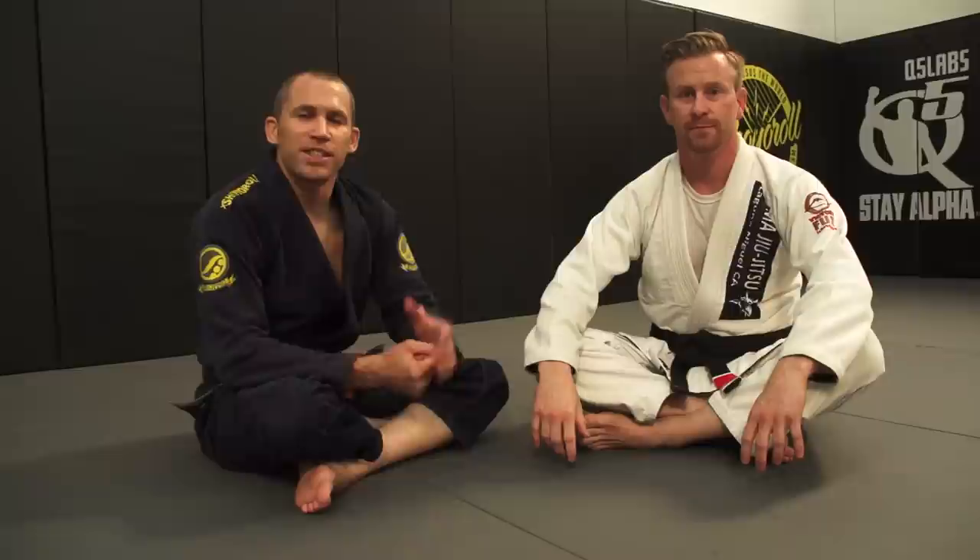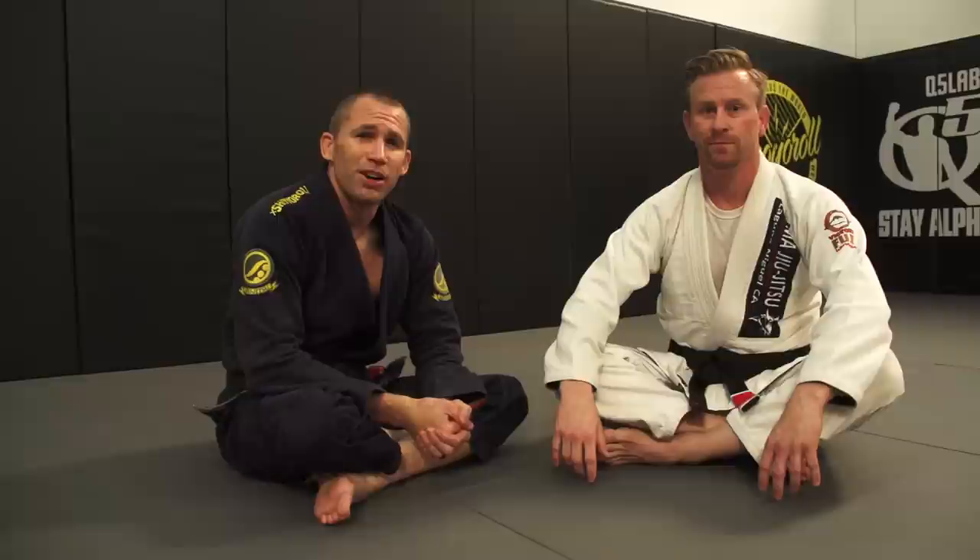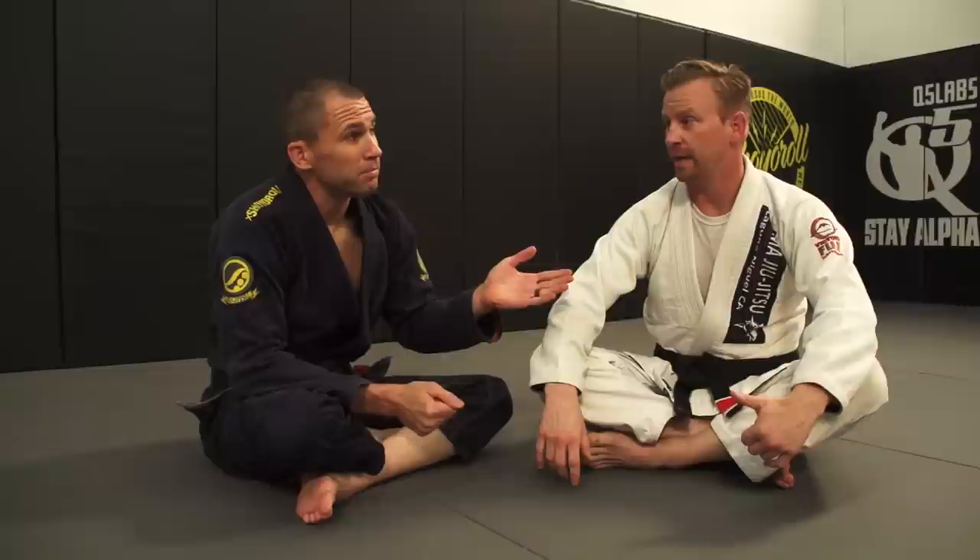Hey guys, I'm Buddha Jake, joined with my good friend Jack Topher. This is week two of a special five-week series. Jack has been gracious enough to share some of his special techniques that he's studied long and hard for. A lot of these things come from guys like Dave Kama, Henry Akins, and some stuff from Hickson.